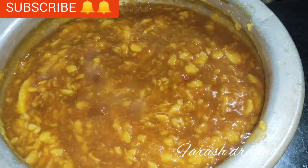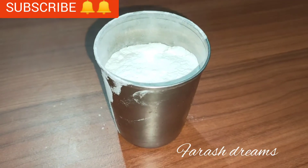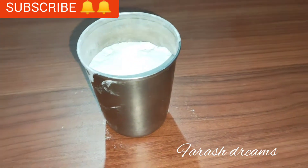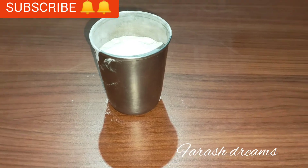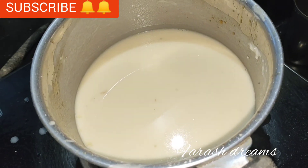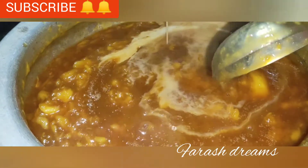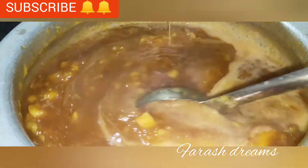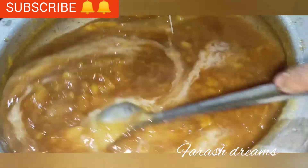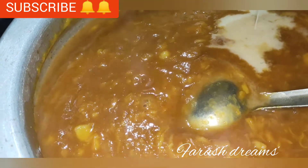I will mix it in 2 minutes. I will use 3 glasses of glass. I will need to cut the jake on the right. Then the fermentation is made in Manifam, and then they will cut it in a bowl. We can add a mix and cut the pieces of the dough.